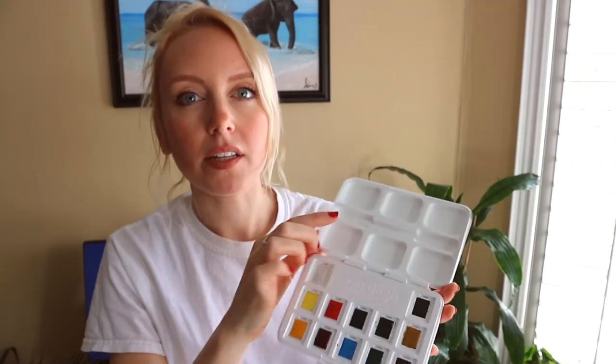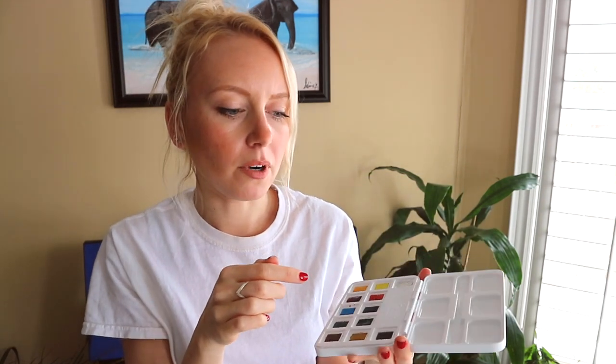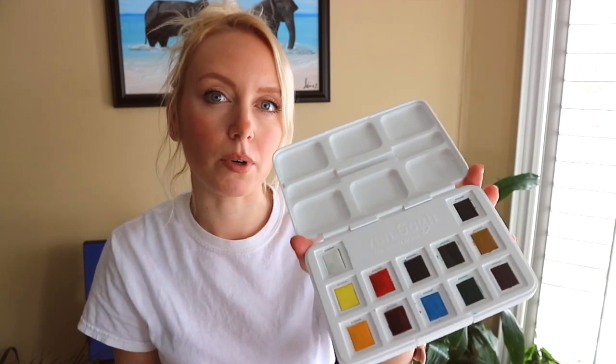I also really like that it comes with these wells here and you have six of them. With the Winsor & Newton one or other sketch box watercolor palettes, I've noticed that they only have three, or it's just one big area where you can mix. And I don't really enjoy using them because I find them very small and restrictive. But this one is really nice because you have a lot of space there to work with.